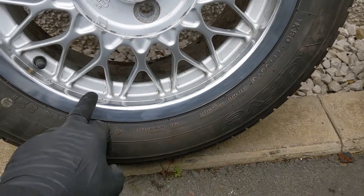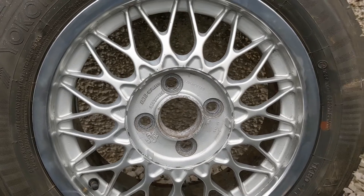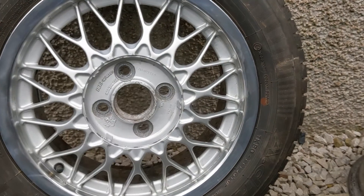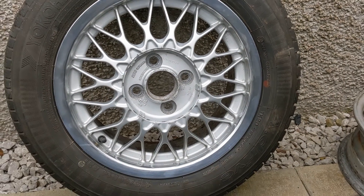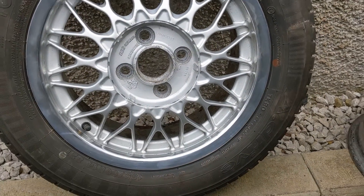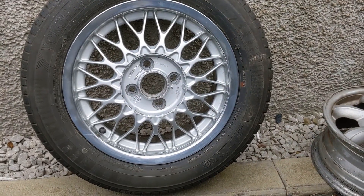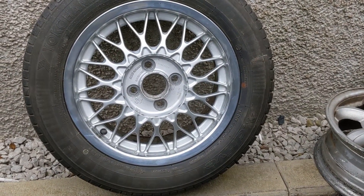So what I've done is polished the lip up, and then I've just taken off the paint that was on the centre — the face of the wheel. It wasn't on there very well; I don't think they keyed this surface, so it made my life easier. Once it's on the car I think it'll look sweet.